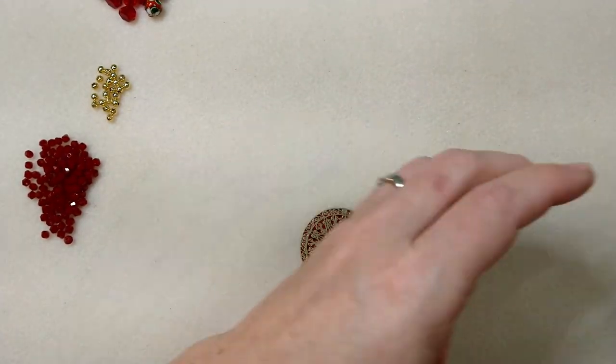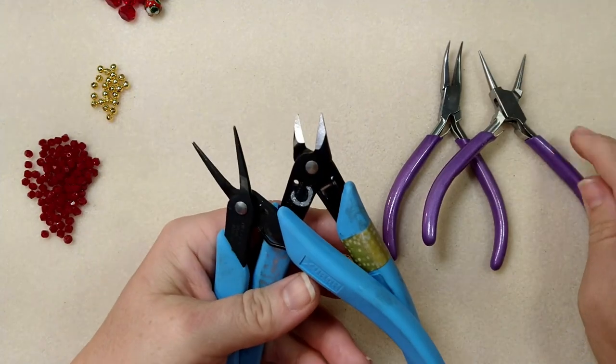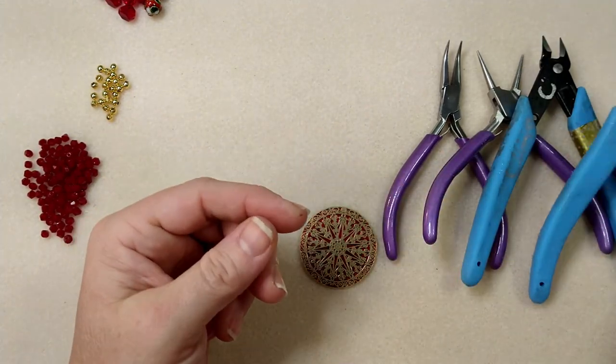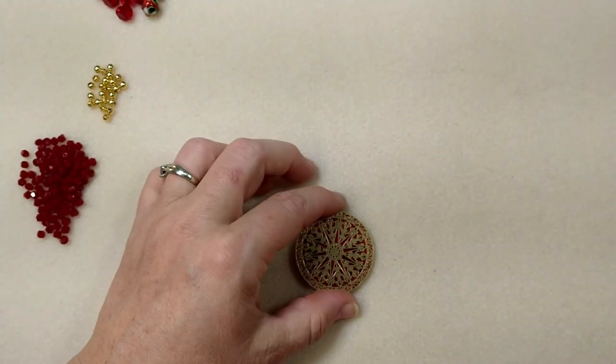The tools that I'm using today are some bent chain nose pliers, round nose pliers, cutters, and tweezer nose pliers. And that's all you're going to need.